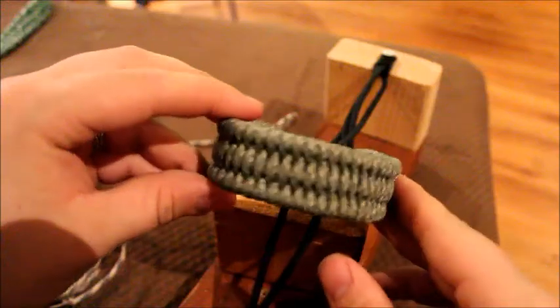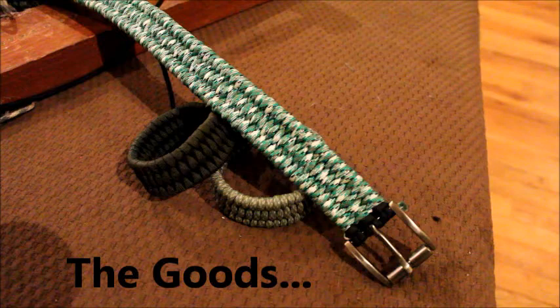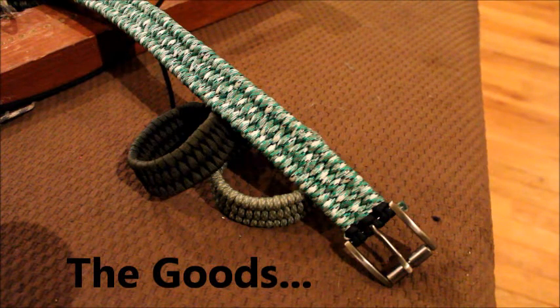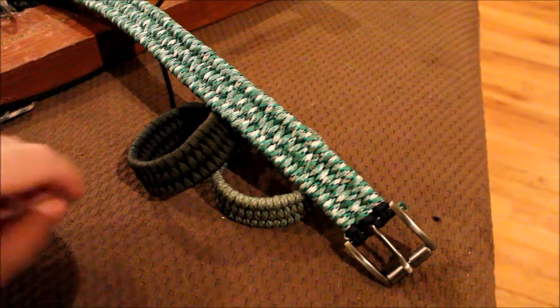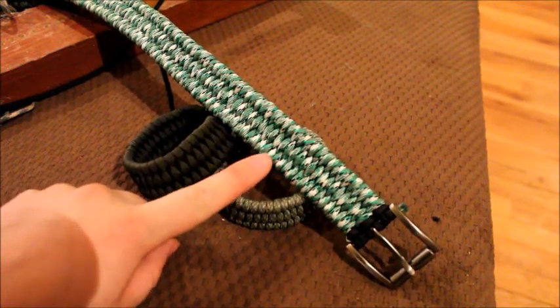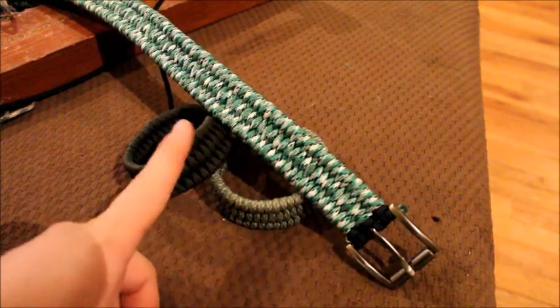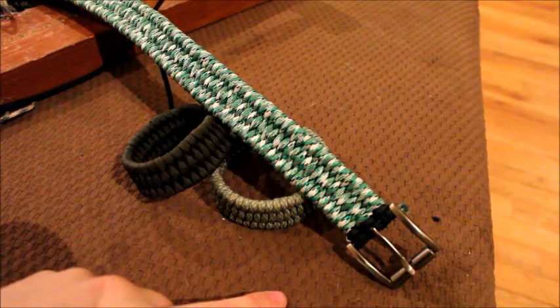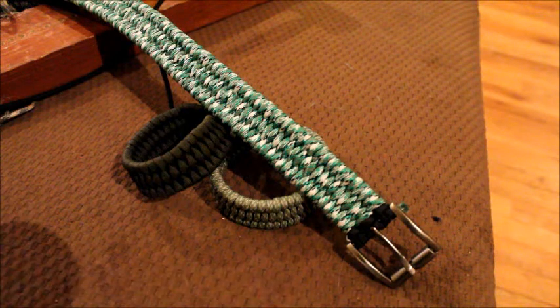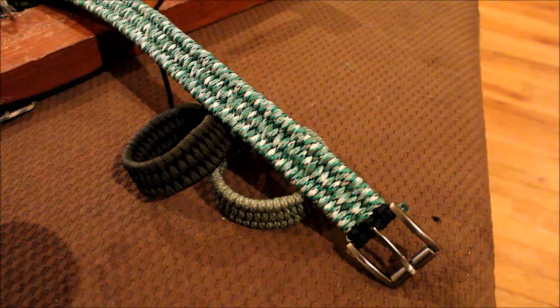There's the finished product. I have a few things that I make — I have a rifle sling somewhere, and this is a 50-inch belt that took about two hours to make with roughly 100 feet of cord. These are of course the bracelets that I make. I do sell all of these on eBay at user dblaber18, and I'm also on Twitter at drdave2014.